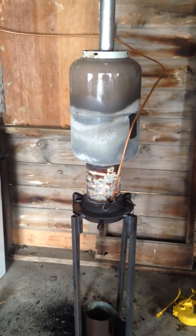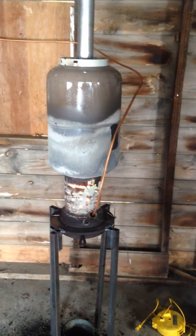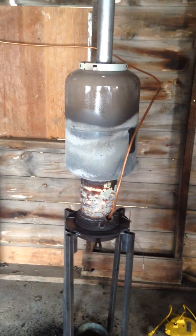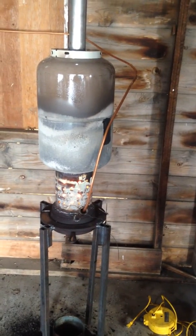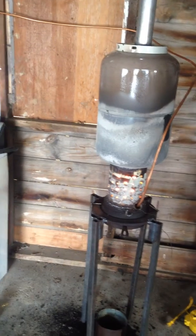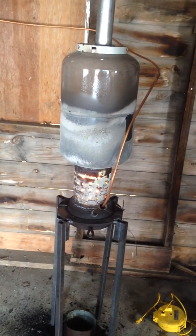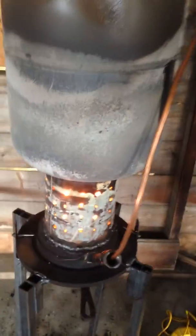What's up YouTube? This is ConSkater77. I wanted to ask you guys on YouTube how to make my waste oil heater a little more efficient, burn a little hotter, and make a little less smoke. This is the second day of me running it. I'll show you what I have.